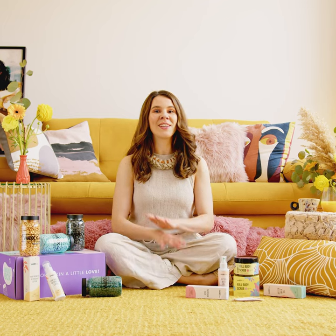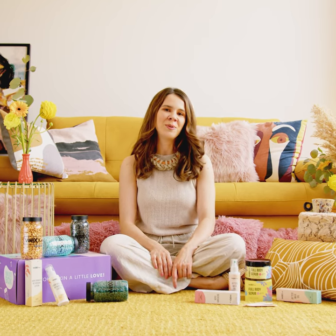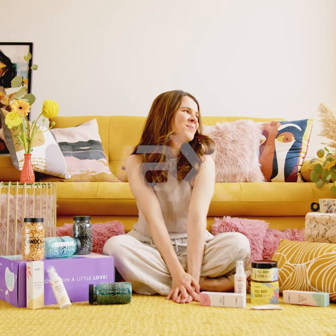I absolutely love the result. With the 27-day lasting effect, my skin will be soft and smooth just in time for summer.